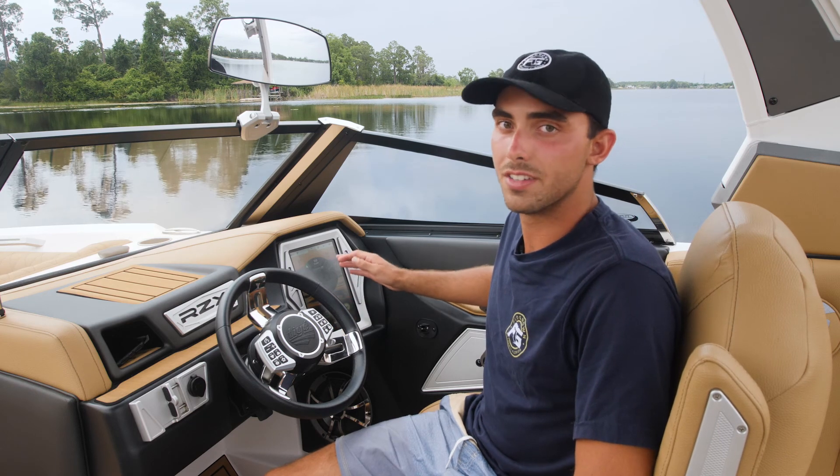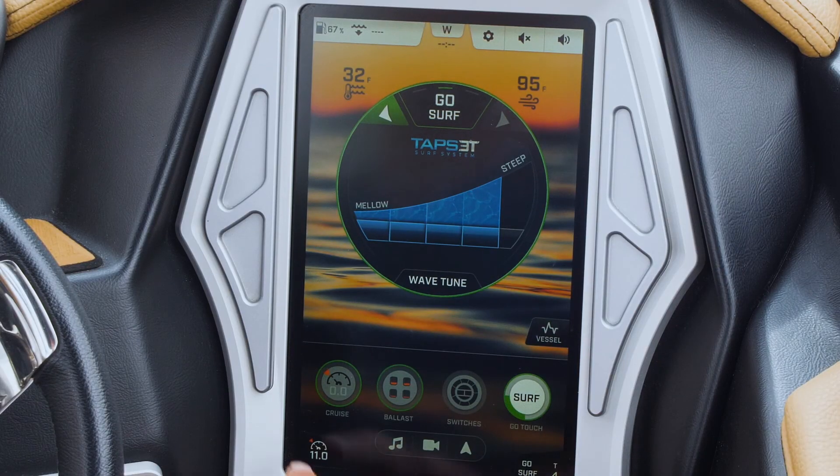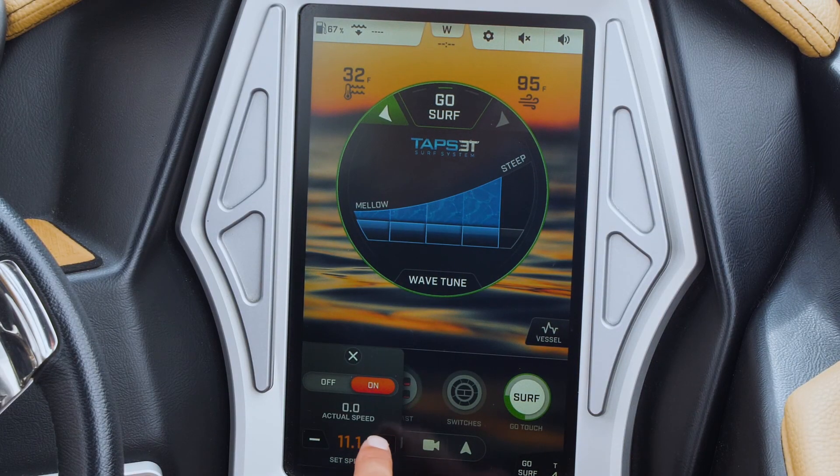It also automatically sets your speed to 11 miles an hour, which is a great starting point for getting going surfing, and you can adjust and fine-tune it to whatever fits your needs.